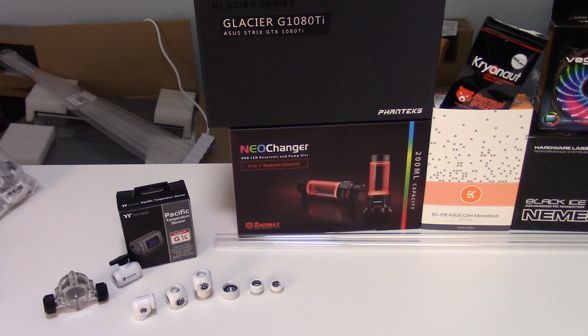I have the Thermaltake Pacific Temperature Sensor, which will tell us the temperature of the liquid. And of course I have a Neo Changer pump slash reservoir that has an LED in it, and that I'll be using as my pump. And it's also Asus Aura Sync compatible, so that's great.